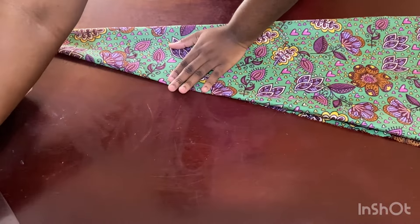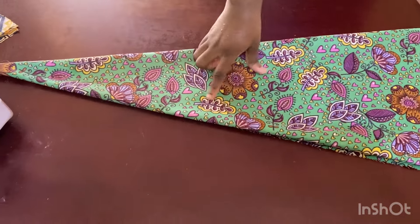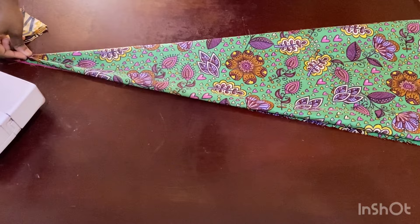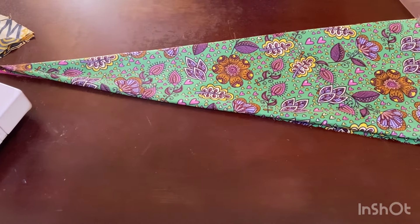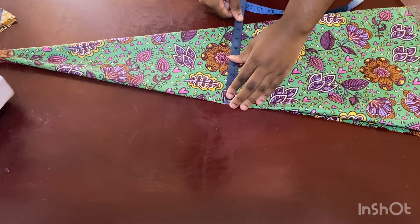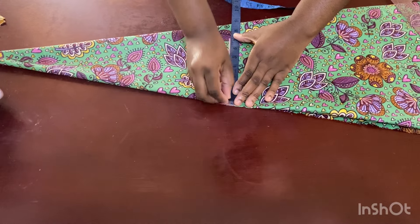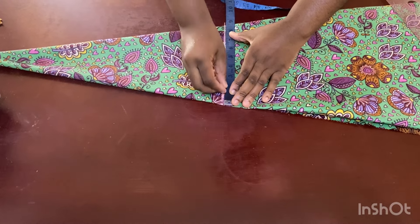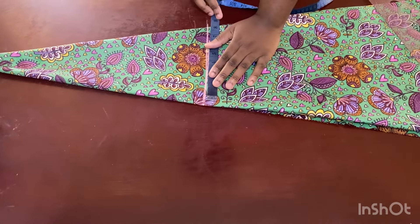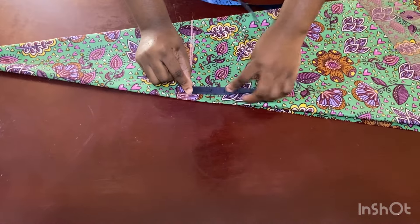First thing you're going to do is come up to the top and then come down from the top to where your shoulder will fit in. You do your shoulder measurement divided by two — wherever that lands. For me that's eight inches. Find where eight inches fits, come down there, and rule a straight line. Insert shoulder divided by two, which is eight inches, and come down here.